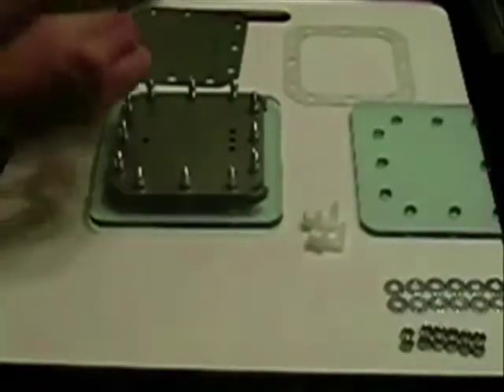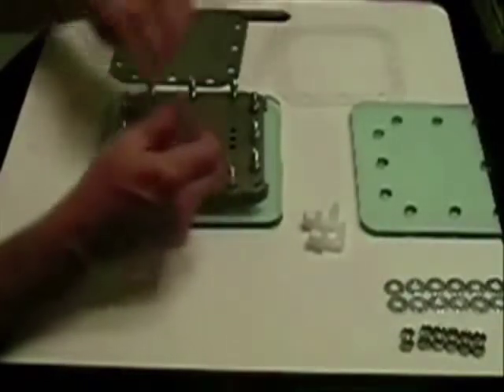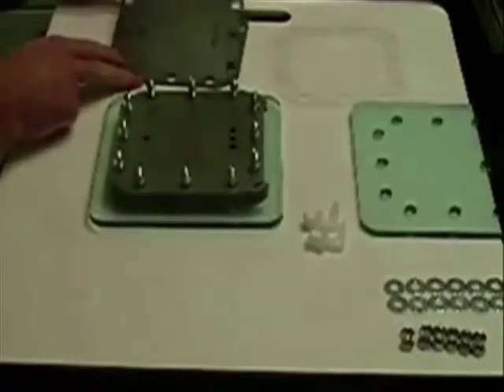Another plate. I used 100 grit sandpaper — I actually put it in a jig sander and that made it a lot easier on my hands.